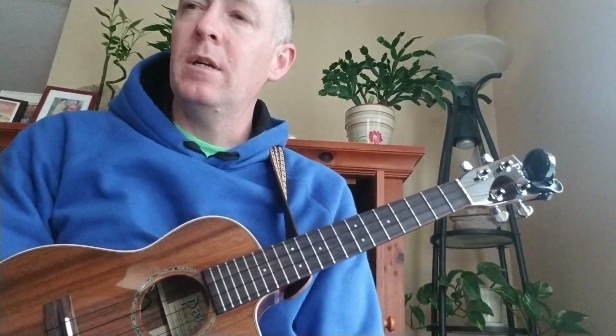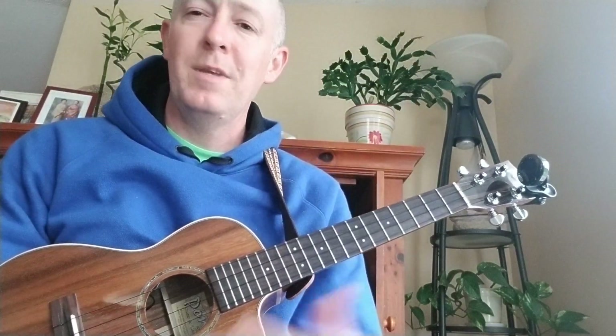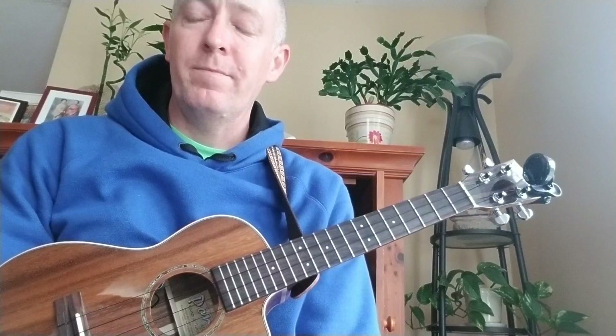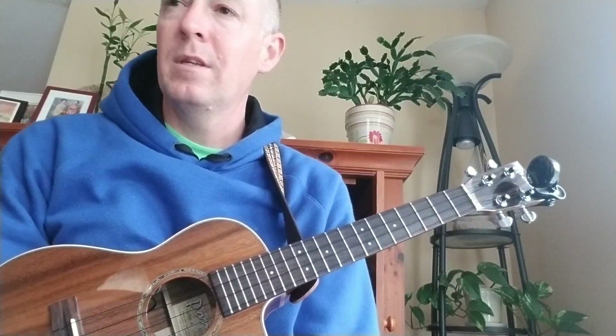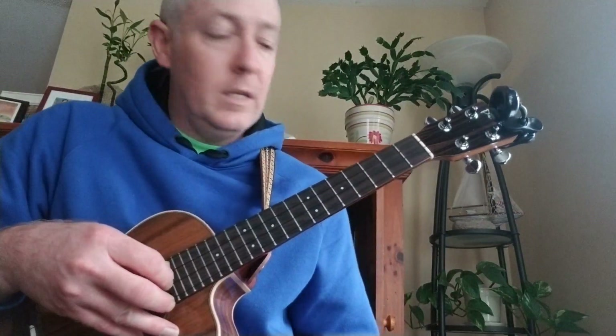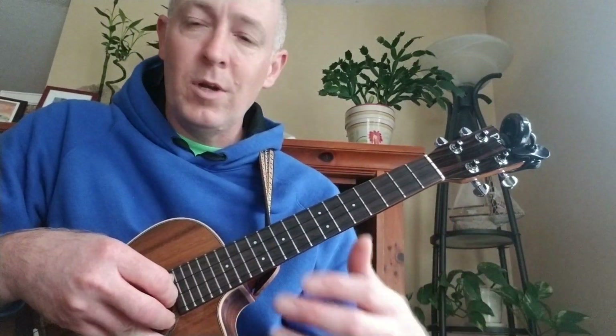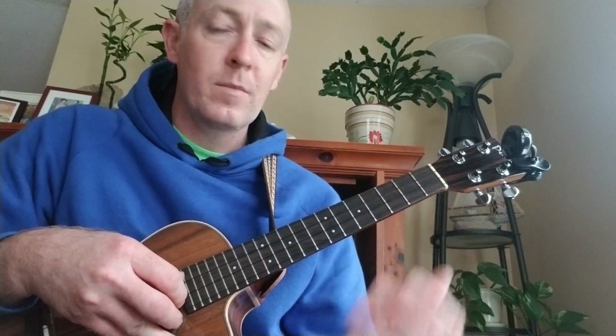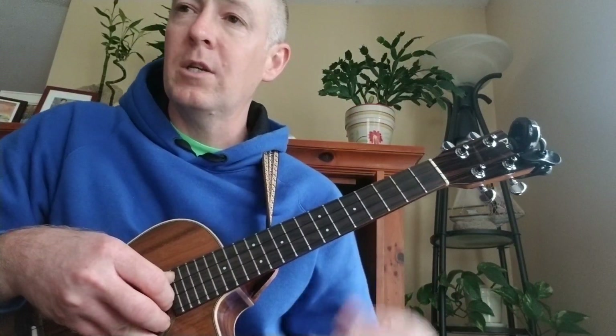A few of you have asked for an instructional video on You Gave Your Precious Son. This song has a few more complicated, a little more difficult chords in it that we're not used to playing, maybe in some of the C family or the F family songs. So hopefully this will help some of you guys out. I'm going to try to make it as simple as possible, and if you have any questions, you can leave them in the comment section.